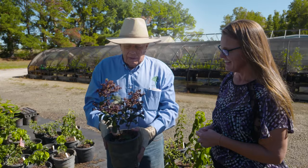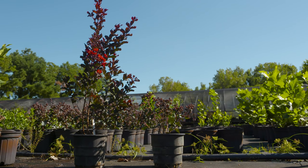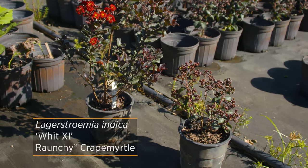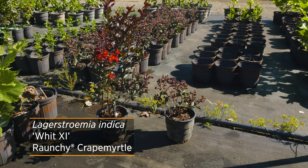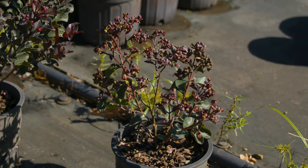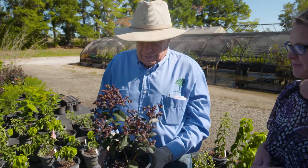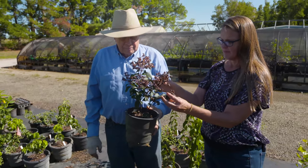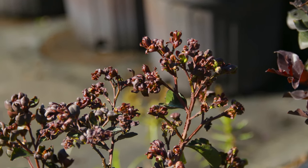I think it's quite attractive as far as being different, contrasting to other vegetation. Since it is so different and does not flower when you expect it to, I named it 'Raunchy' — something out there, different. It propagates easily, grows like any other crepe myrtle, has good foliage, and the red-purple twigs add some color as well. It does have lovely foliage — I like the contrast of that dark green and the burgundy.